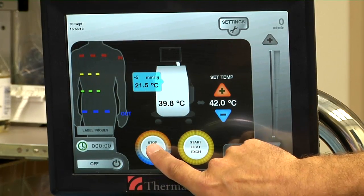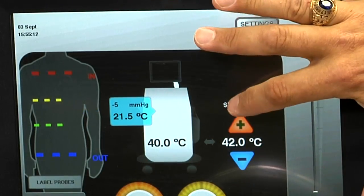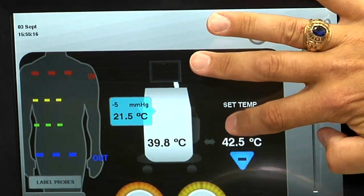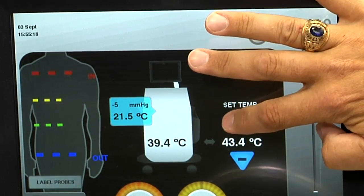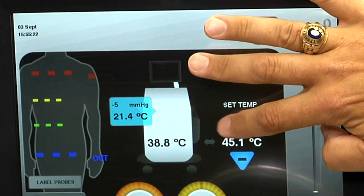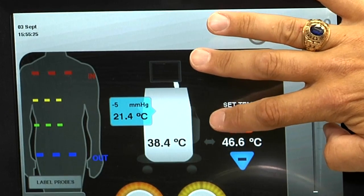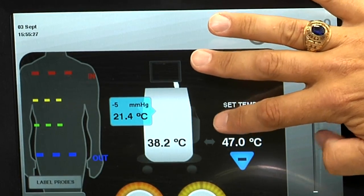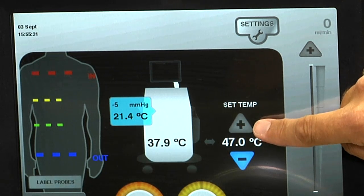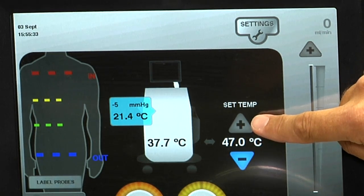The next step is to start the water bath and begin to preheat it. The temperature setting will get turned up to 46.5 or 47 degrees to preheat the water bath. When you've reached the maximum temperature of 47, the plus sign will be grayed out and you will not be able to increase any further.